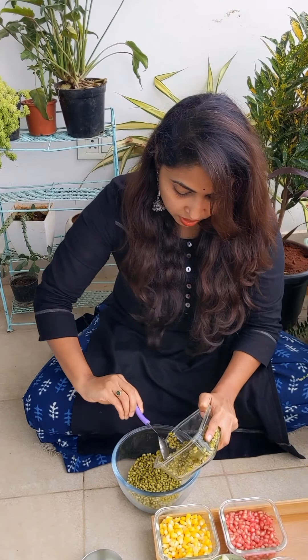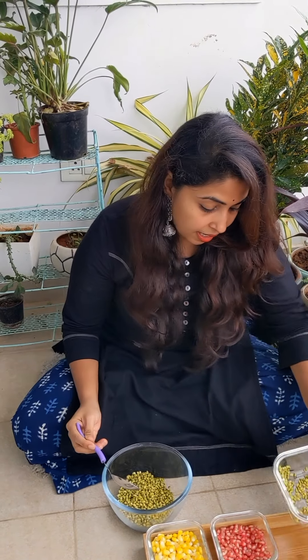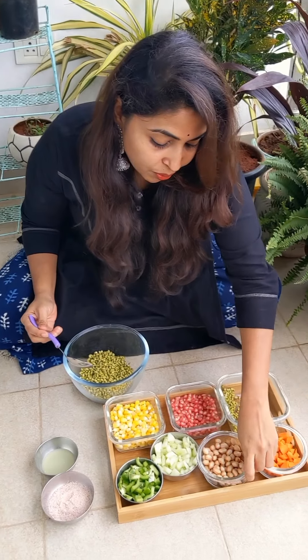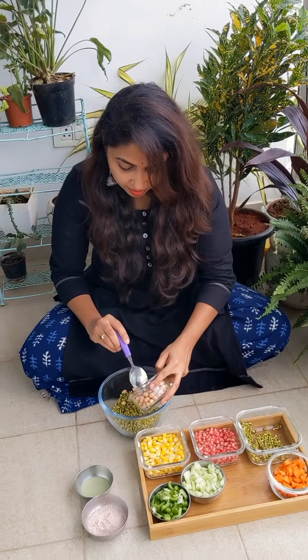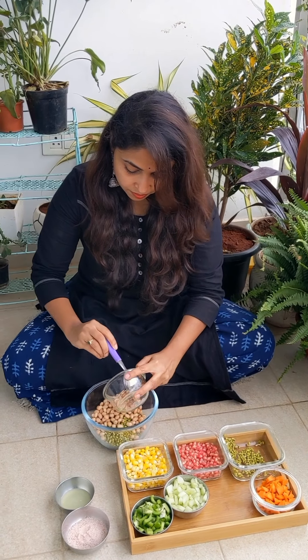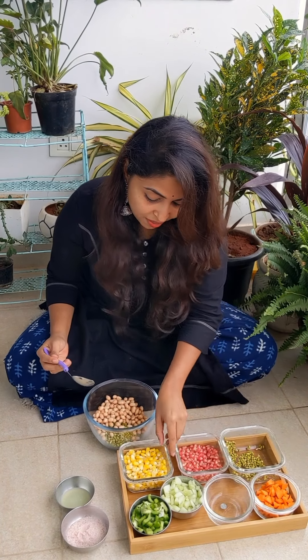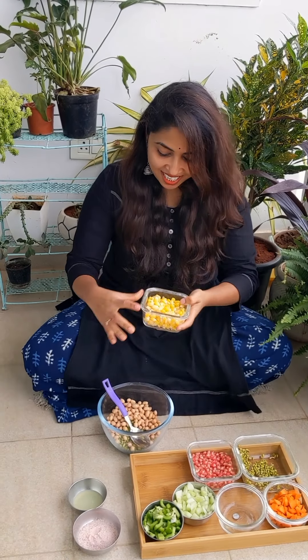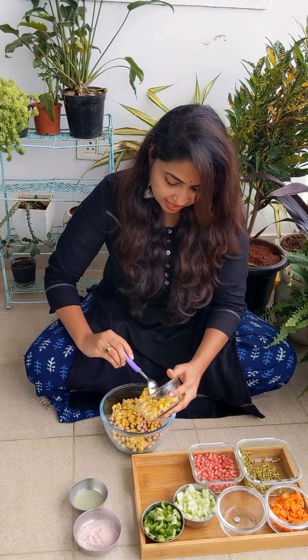You can take about two cups of green gram. Then I'm going to use soaked peanuts — again, these are soaked. And one more ingredient is boiled corn, as you can see. This will actually give a slightly sweet taste to the salad.